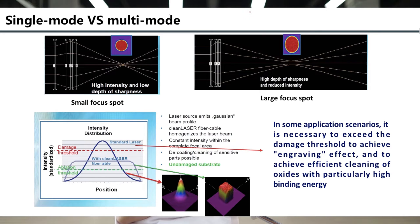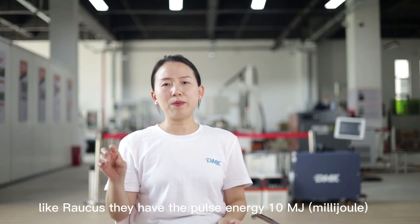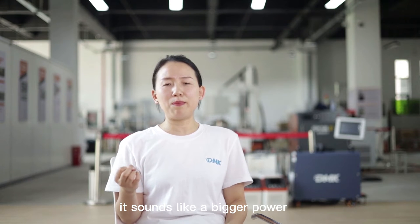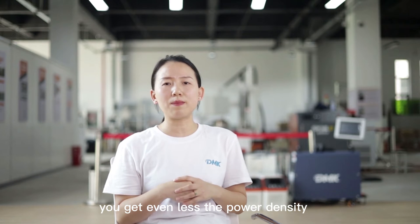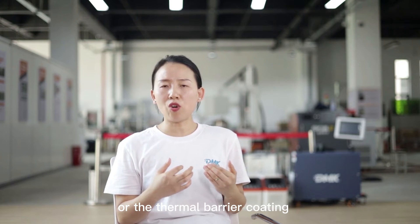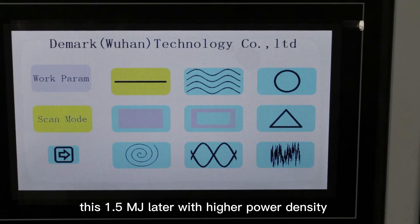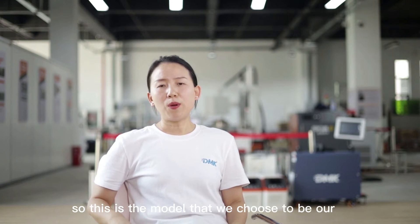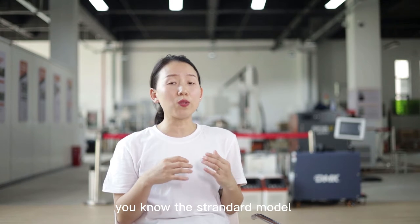On the market, we can see some other brands — for example, RACUS — that have 200 watts with a pulse energy of 10 mJ. The beam spot is much bigger, so you get even less power density. If we both try to clean strong or very thick paint, or thermal barrier coating — things that need a higher damage threshold — this 1.5 mJ laser with higher power density can clean it better. This is the model we chose to be our DMK laser cleaner standard model.